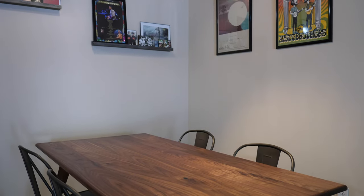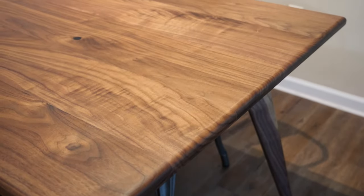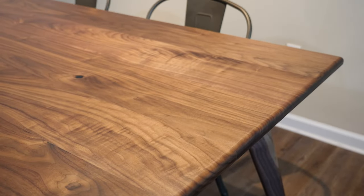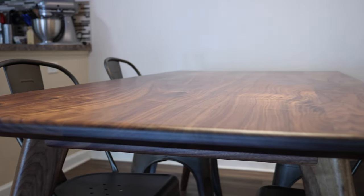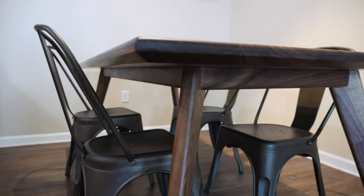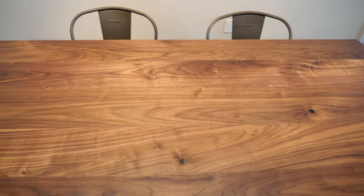The dining table is officially done, so let's check out some of those beauty shots. After two failed attempts at making a dining table, this one is finally the proper size for our apartment. If you want to pick up plans to make this table for yourself, check out the link in the description below.